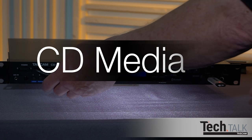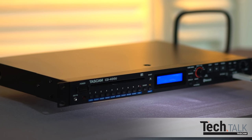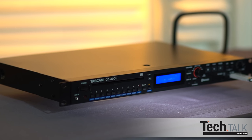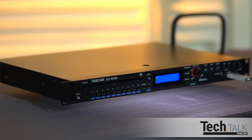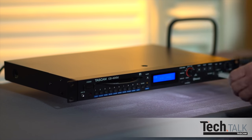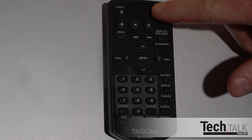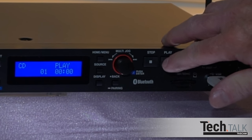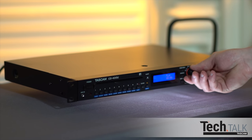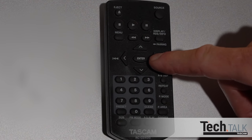Finally, CD media playback is available. Supported formats are CD-DA, CD-ROM, CD-R, CD-RW, MP3 CD, and WMA CD. Insert a CD into the slot and press source until CD appears, or press source on the remote. Press play on the panel or remote. Turn the multi-jog wheel to go to the next track, or use the right or left arrow buttons on the remote.